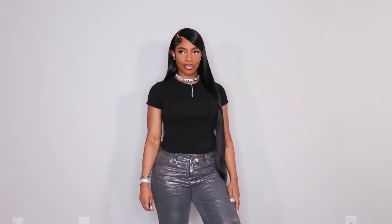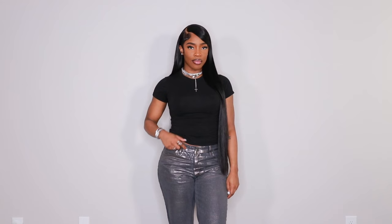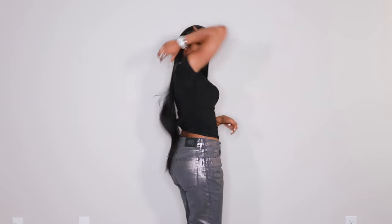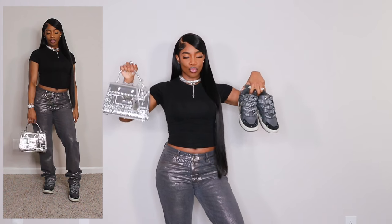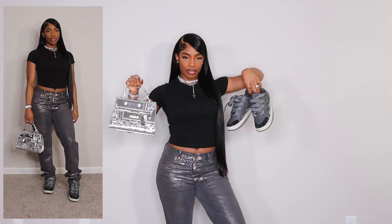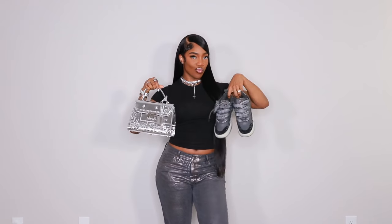Next up, I have on this black fitted tee from PLT and jeans from Urban Outfitters from the men's section. I've actually worn this outfit already, but I wanted to put it in this video because it's the perfect concert outfit — it's black, has some silver jewelry, and it's kind of grungy, which goes perfectly with the concert vibe. I styled this look with sneakers from Steve Madden, which are a designer dupe, and a silver purse from NDG Paris that you've seen in a previous accessories video.